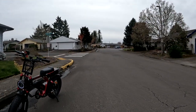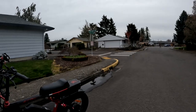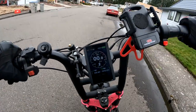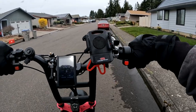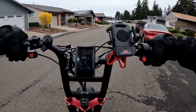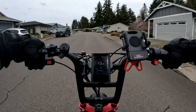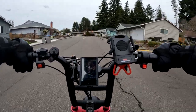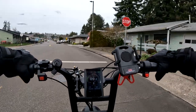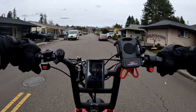Welcome back to the channel. On this video we're going to go for a ride on the Ariel Rider Grizzly. I'm going to hop on right now. On this ride we're doing strictly pedal assist 2 — I want to just show how good or easy it is to pedal the Grizzly.